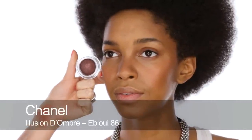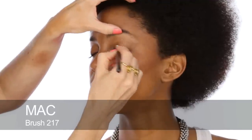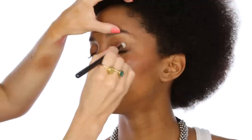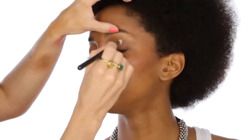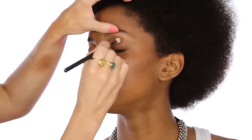For eyes, I'm going to use this Chanel Illusion d'Ombre in Ebouillé, which is a beautiful sort of rusty shade. I think it's going to be really pretty with the lip that I've got in mind. You can put this directly onto lids because it sets a little bit like a cream eyeshadow base. It's quite glittery, so I'm going to use a really light wash all over Monique's lid.